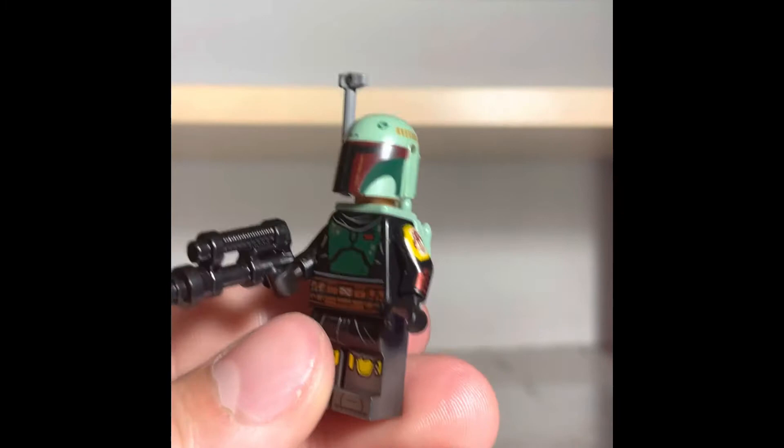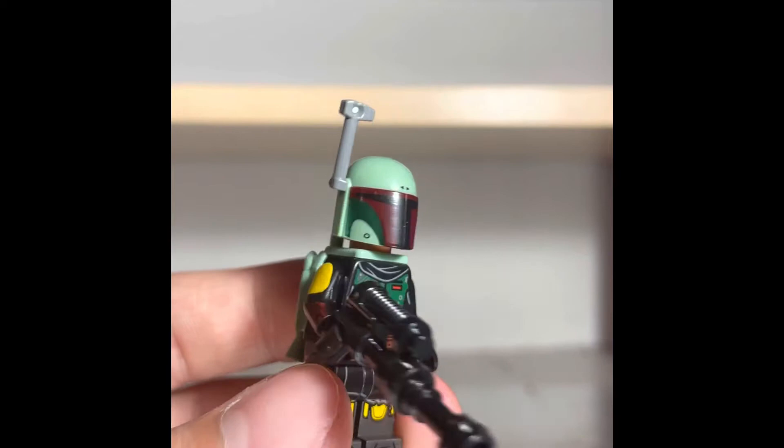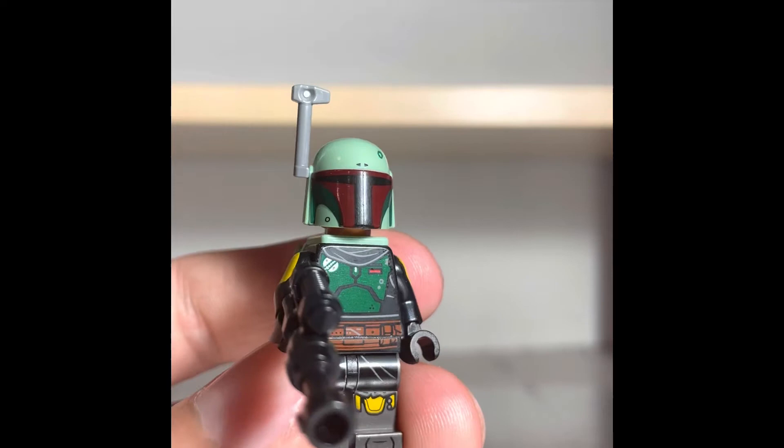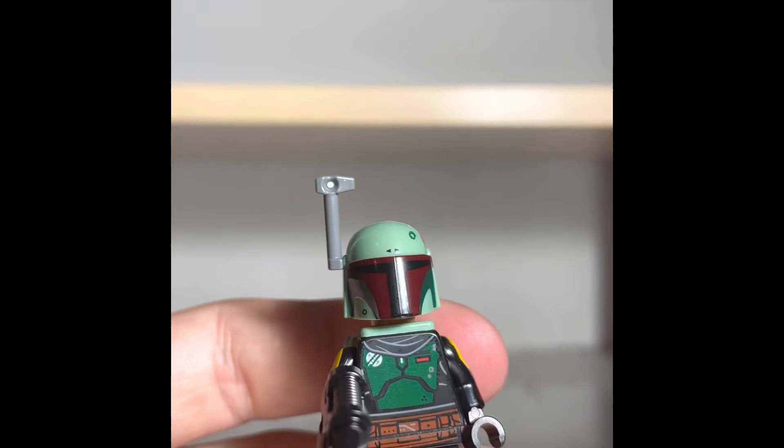This is, I believe, the newest variant that LEGO has made of Boba Fett. The paint job and armor style is based off of The Mandalorian Season 2. This is also the second variant of this minifigure — the first one comes in Boba Fett's Starship. In case you wanted to get this specific variant for a lot cheaper, you can get him about $60 cheaper in that set.